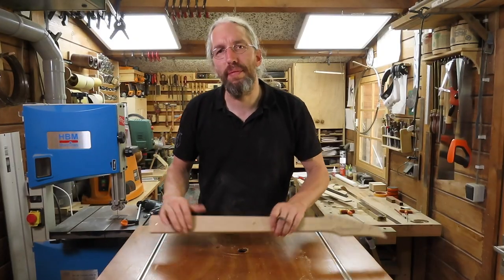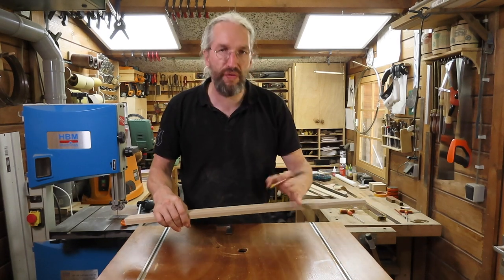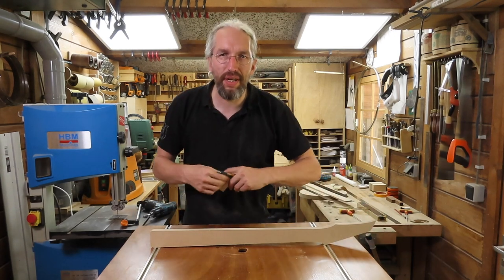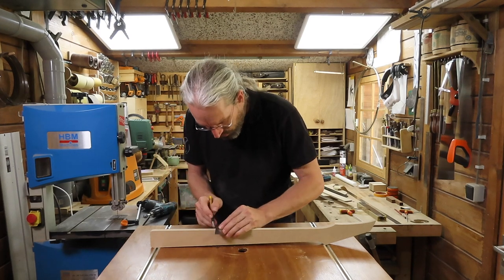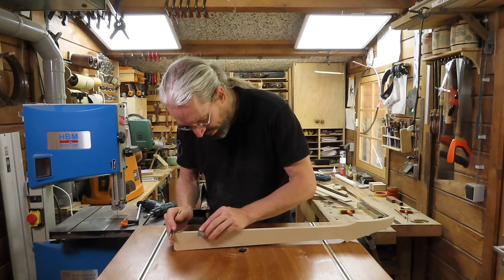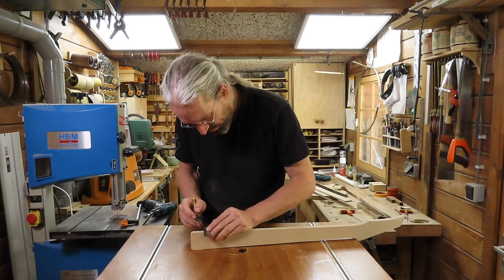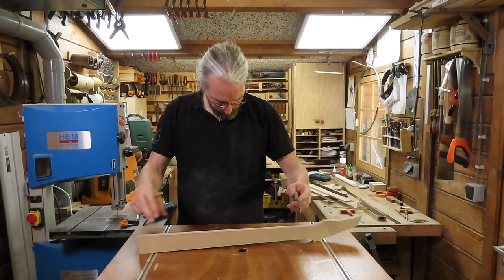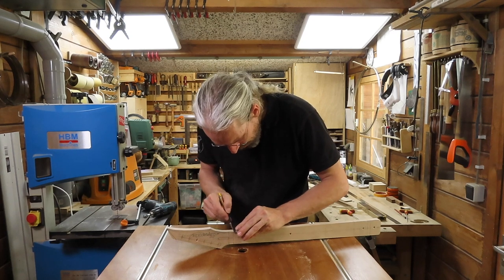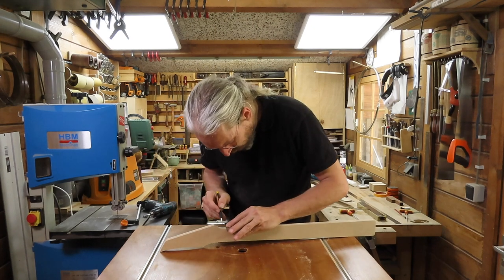For the copy of the neck template, I'm not only going to copy the center line but also all the fret positions and the position for the nut and the end of the fretboard. Using a simple square, I start transcribing all the marks for the fret positions relevant to the build — including the fretboard end, the 12th fret, the nut position, and the end of the nut — on each side of the template.